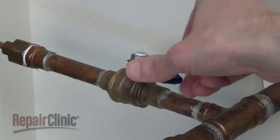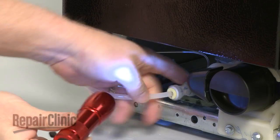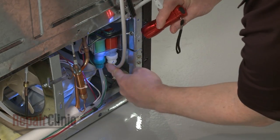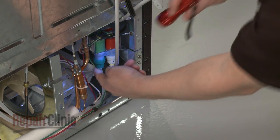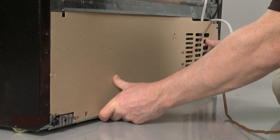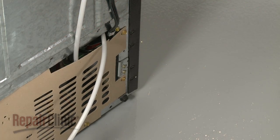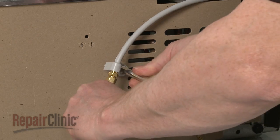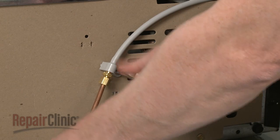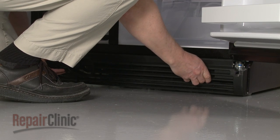Turn the water supply back on and plug the power cord back in. Run water through the dispenser and check for any leaks in the coupler or water inlet valve. Slide the rear access panel into the track and reinstall the screws to secure it. Reposition the water line and secure it with the screw. Complete the procedure by aligning the lower access panel and snapping it into place.